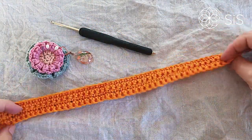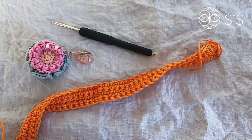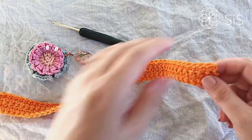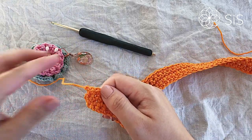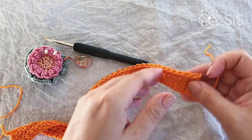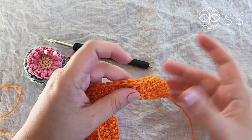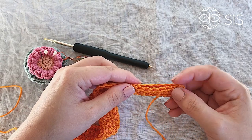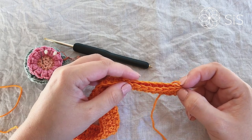We are now about to join our two sides to get the shape of the base. Take your piece with the right side facing you — you can check by making sure your starting end is to the right and working end to the left, or check that the stitch heads are tilting towards you. With the front side facing you, simply fold it in half and work one single crochet through both layers in each stitch across.